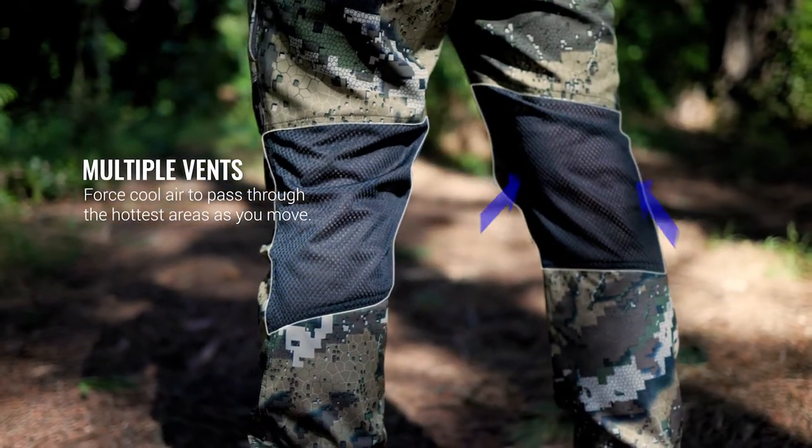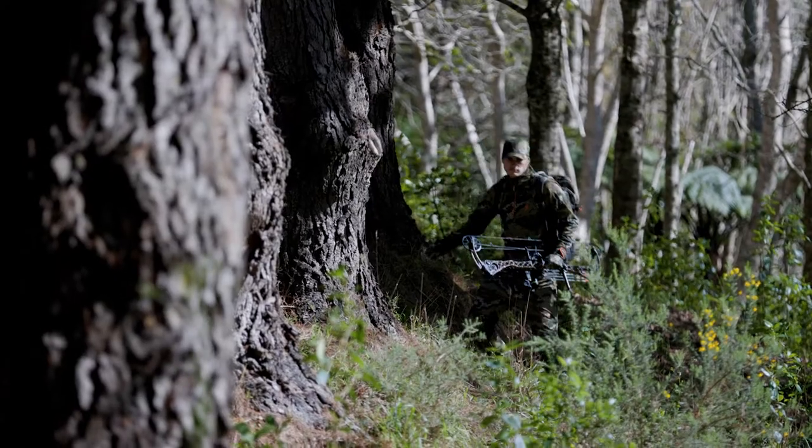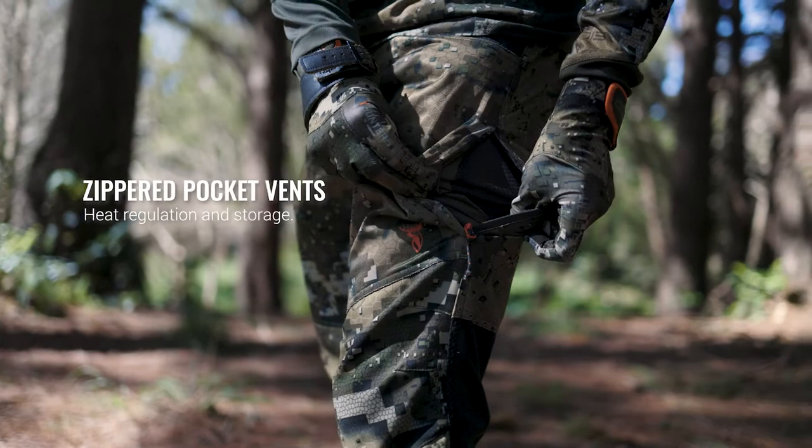In addition to this, the tactically placed air mesh panels in the back of the knees, thighs and below the waistband force fresh air to pass over your hot areas as you move. The grunty thigh zips allow you to regulate the amount of air passing through.